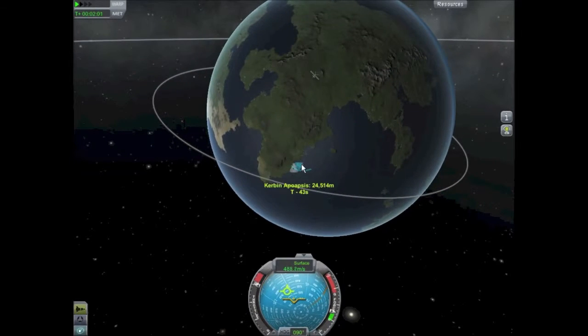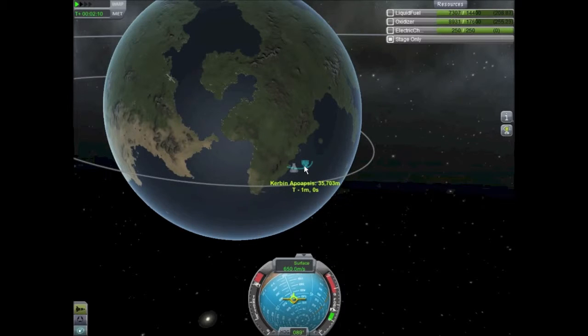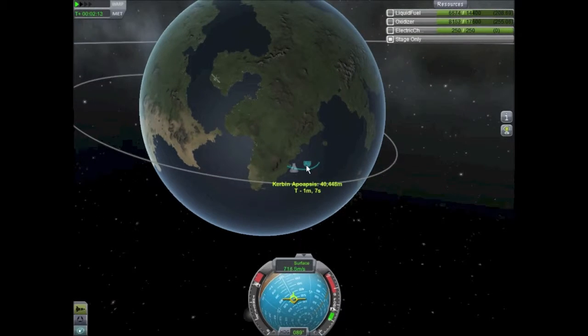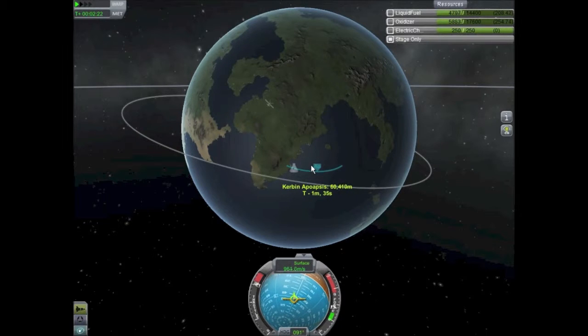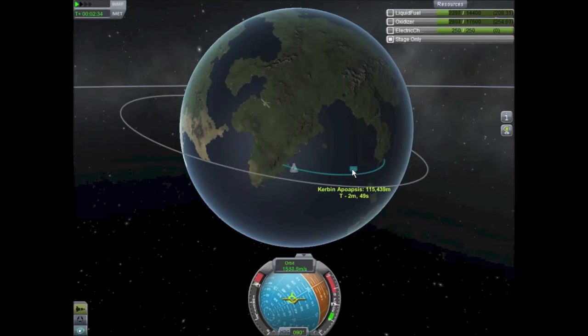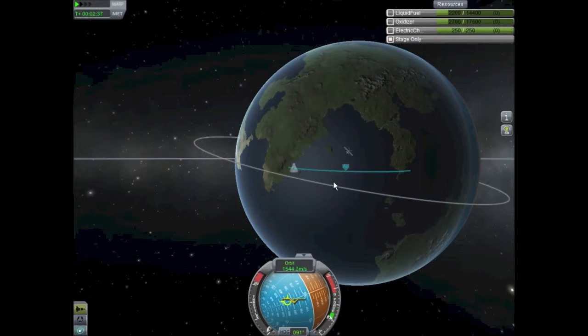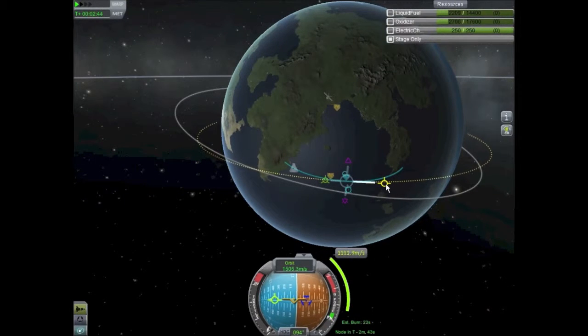I'll bring up the nav ball to make sure I'm not spinning out of control, and as you can see we're almost halfway through the fuel on the second stage. This thing is a beast — you have to turn off the engines, otherwise you'll just keep climbing and you won't achieve a circular orbit at all. Once I reach my apoapsis, it's going to be a handful to get down to the maneuver node. There we go stopping at 118,000 meters to start putting in a maneuver node and circularize our orbit as best we can.